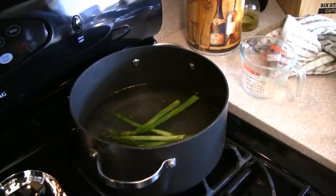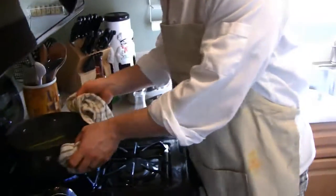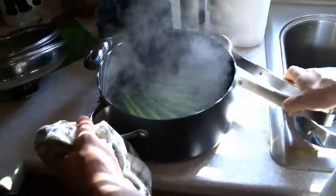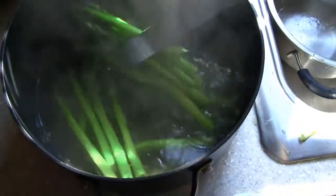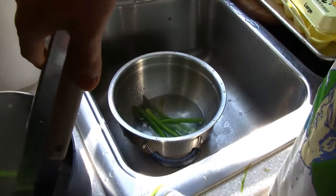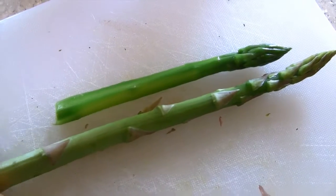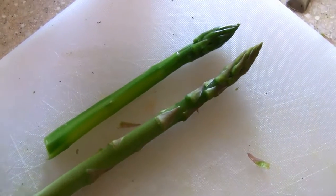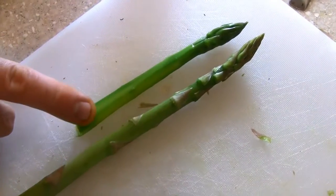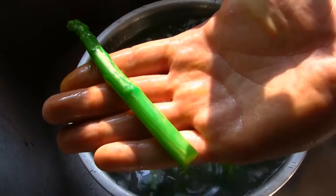Cook for five to six minutes depending on how tender you want it. Once they're tender enough, take them out — that's called blanching. The shocking part is just stopping the cooking process by putting them in cold or ice water. Here's a quick comparison: the original unpeeled stalk versus the one that's been peeled, blanched, and shocked. You can see it's a much nicer product — nice and clean, no thorns, and that little purple color the asparagus normally has is completely gone. Just nice and green.